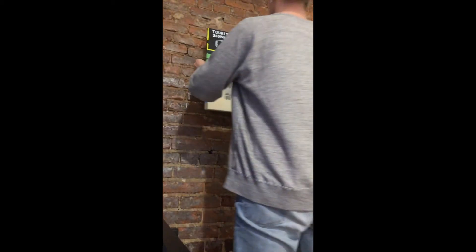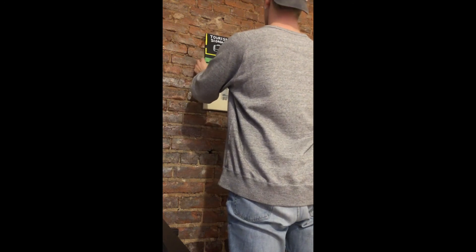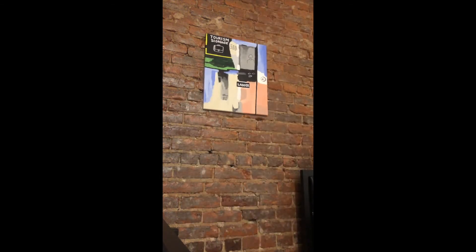I suggest taking more photos than just the cover photo. Possibly put it up on a wall, especially if you have a nice exposed brick. This will show some scaling and let the buyer see how it looks hung up.